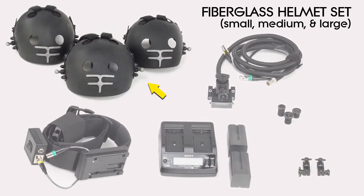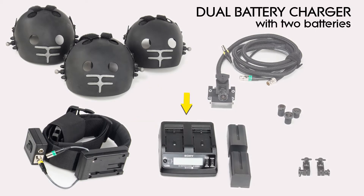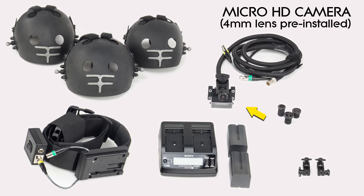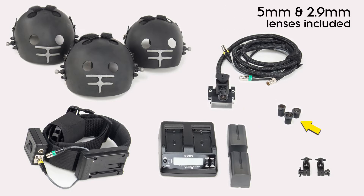In your kit you'll find a small, medium, and large fiberglass helmet, a performance capture belt, a dual battery charger with two Sony L series batteries, right and left side helmet mounting blocks, and a micro HD camera with a 4 millimeter lens installed. There's also a 5 and 2.9 millimeter lens in the kit.